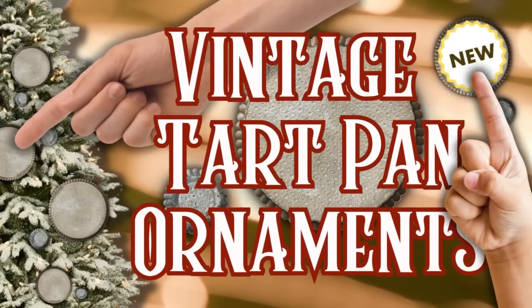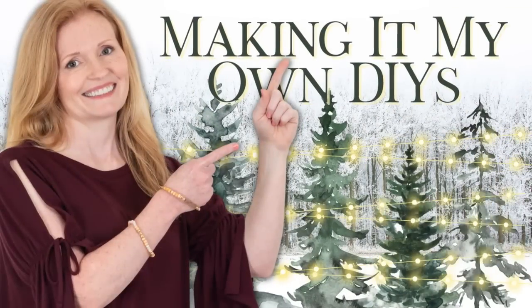Today I'm excited to bring you 10 tart pan ornaments. Keep watching! I'm Brandi and this is Making It My Own DIYs. Welcome!